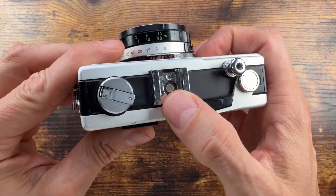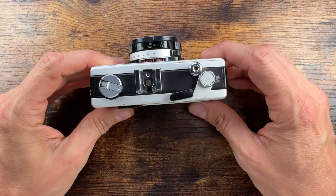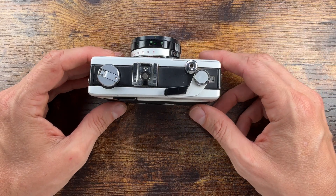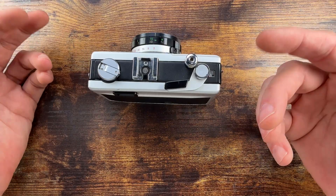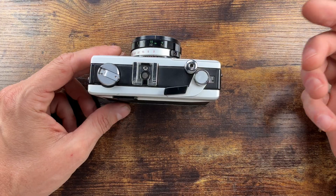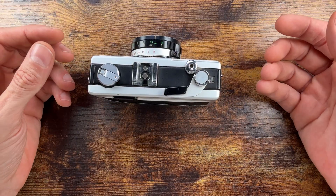There is also a hot shoe and a PC socket. X-sync is at all speeds — it's a leaf shutter of course — but from 1/60th to 1/500th of a second would probably be pretty appropriate for an electronic flash. If you use bulbs, it's going to be 1/30th and 1/25th of a second.